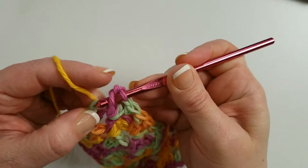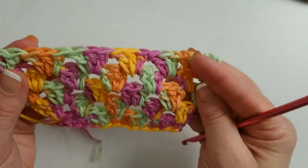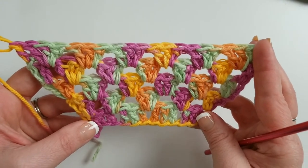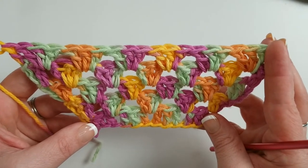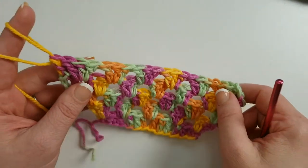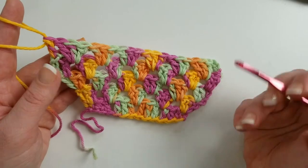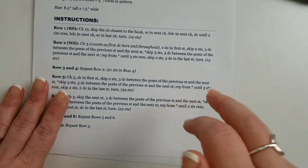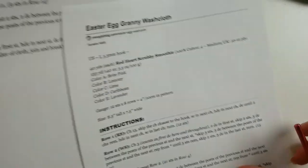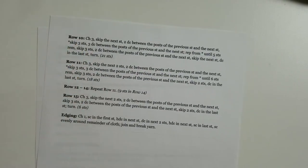Working across the last stitches: just one double crochet right in that very last stitch. That's the end of row six. Rows seven and eight are exactly the same as rows five and six. Row nine is the same as row five again — we're just repeating those rows. Pulling up the written pattern you can see the repeating instructions. Now we move on to row ten.